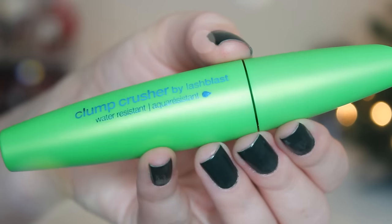Then I'm going to curl my lashes and go in with my CoverGirl Clump Crusher mascara in black brown, adding about 1,000 coats of that.